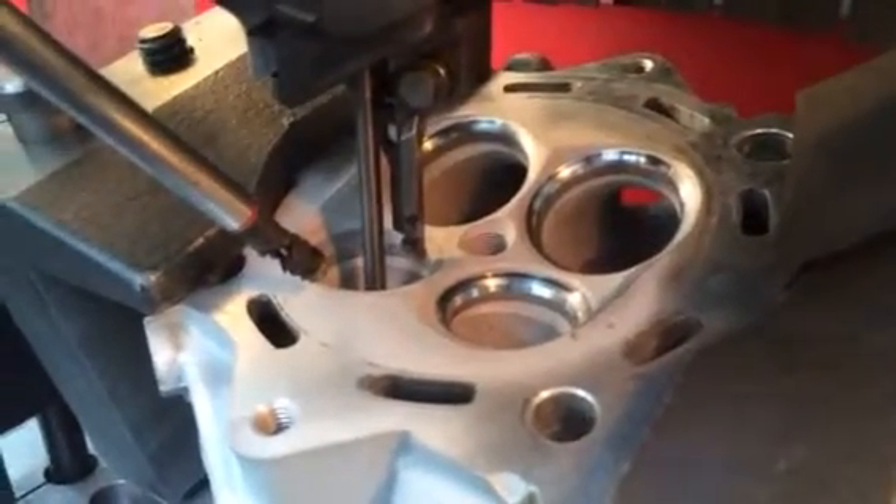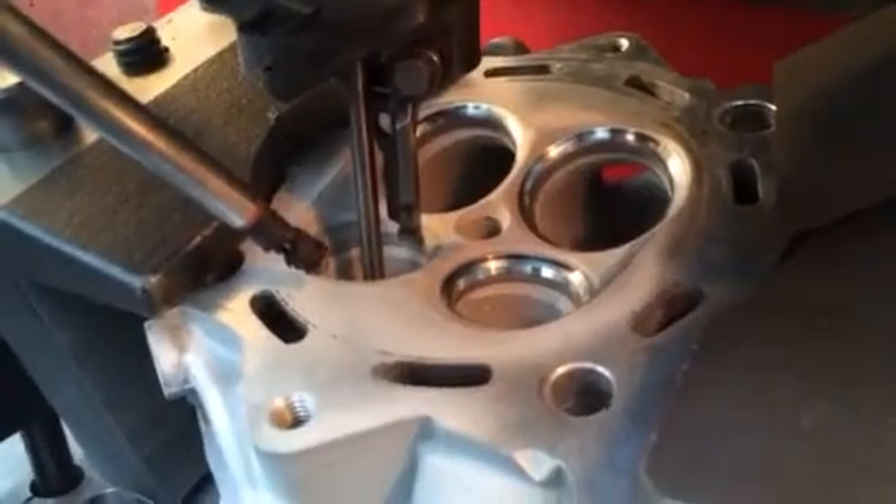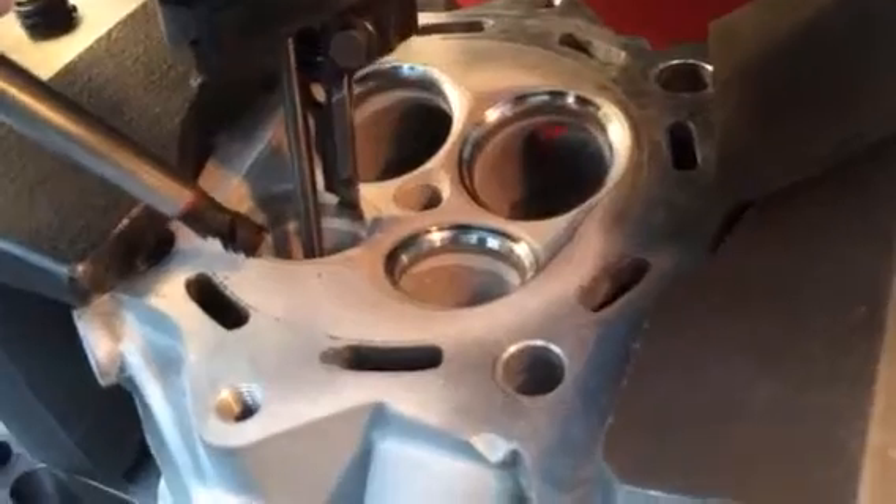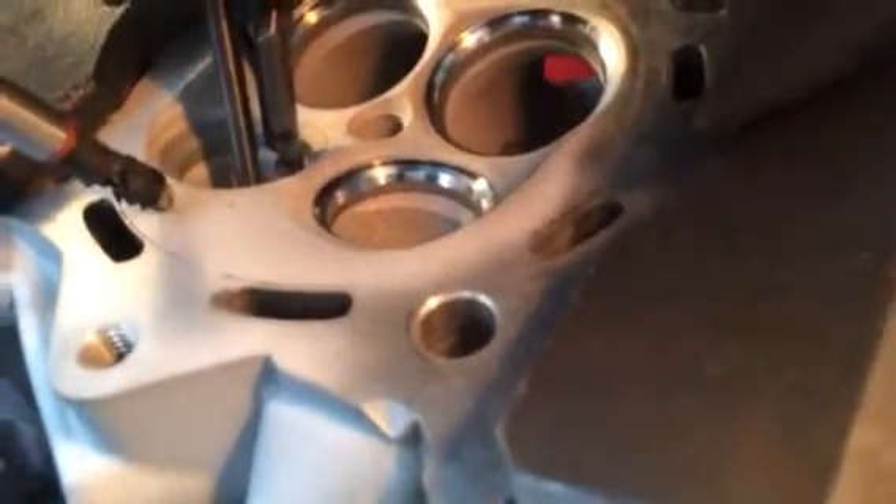I'll just switch the machinery on. It'll self-center itself now, centralizing itself into the valve guide. We'll get in a bit closer.